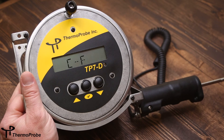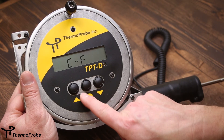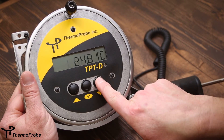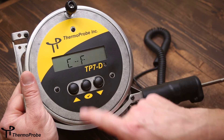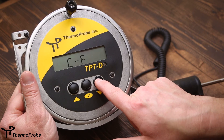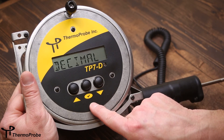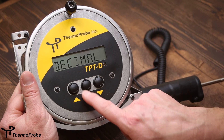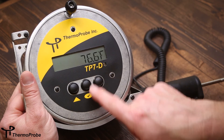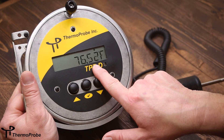The second selection is C-F, which allows switching between Celsius and Fahrenheit. Selecting this feature toggles to Celsius; selecting it again returns to Fahrenheit. Similarly, there is a decimal feature which toggles between tenths and hundredths places in the temperature reading. Selecting decimal once gives one decimal place; selecting it again gives two decimal places.